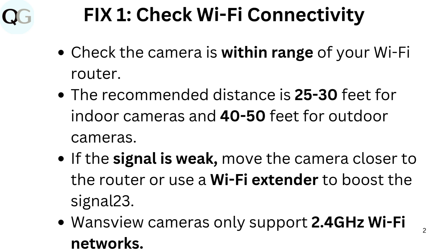If the signal is weak, move the camera closer to the router or use a Wi-Fi extender to boost the signal. Note that WandsView cameras only support 2.4 GHz Wi-Fi networks.